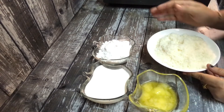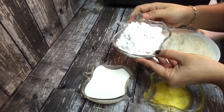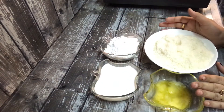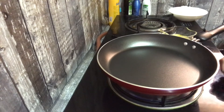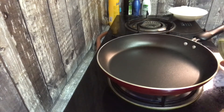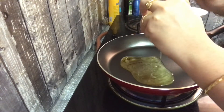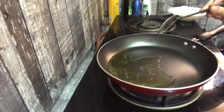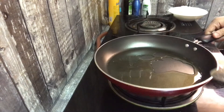I am going to mix it up. Now we have to add 2 tbsp of the pan.